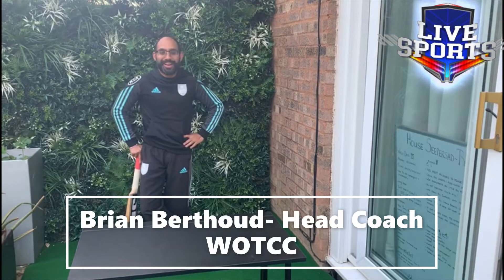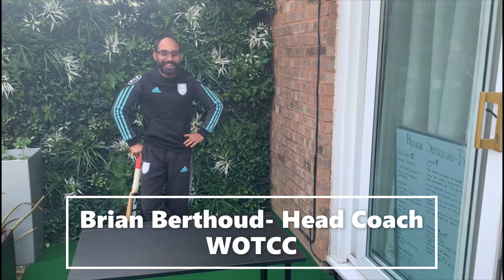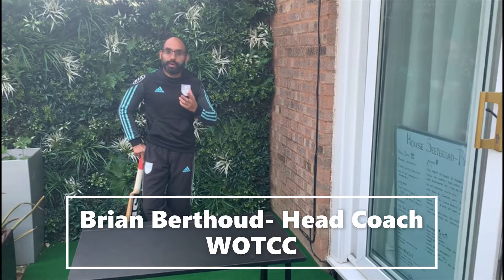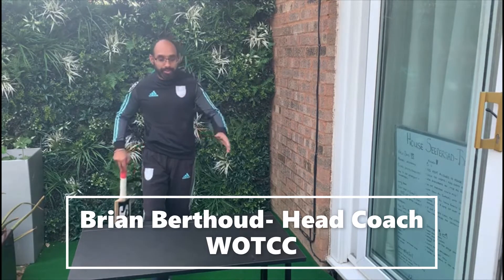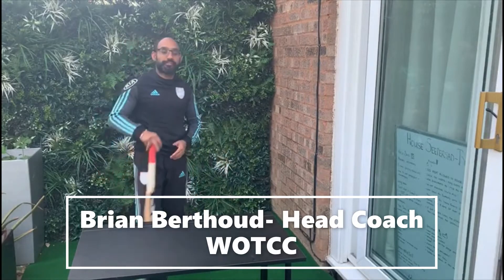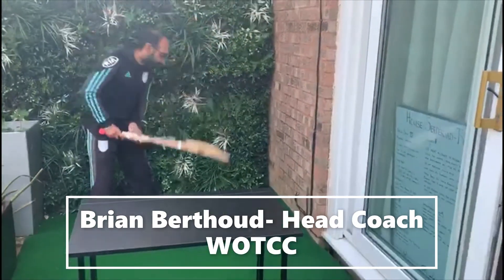Hi guys, hope you're well. It's me again, head coach at Walter & Crick Club. Today what we plan to do is have a bit of fun actually. So we've got three drills — three batting drills. You're going to have three balls; if you've got more balls, by all means use them. As you can see in front of me, there's a table. What we're going to work on is our front foot, playing spinners as such.